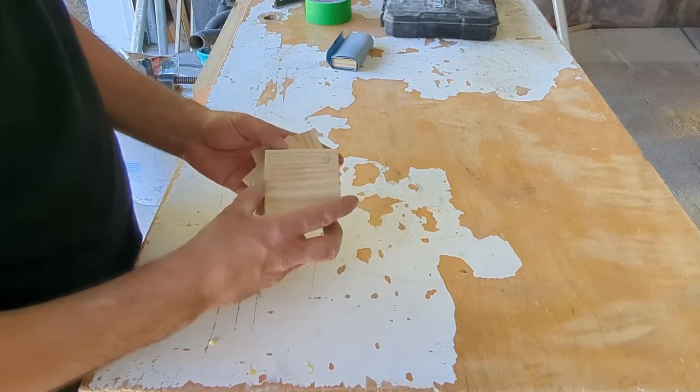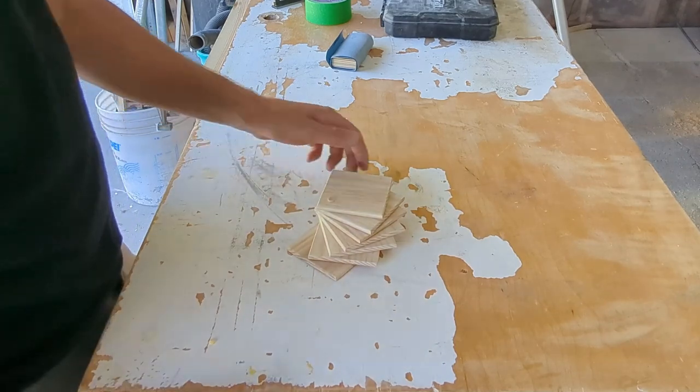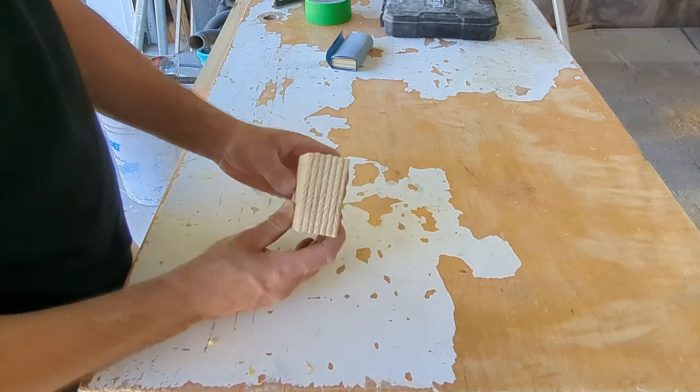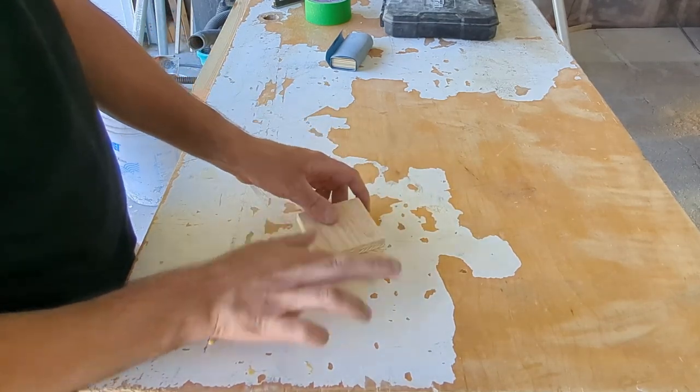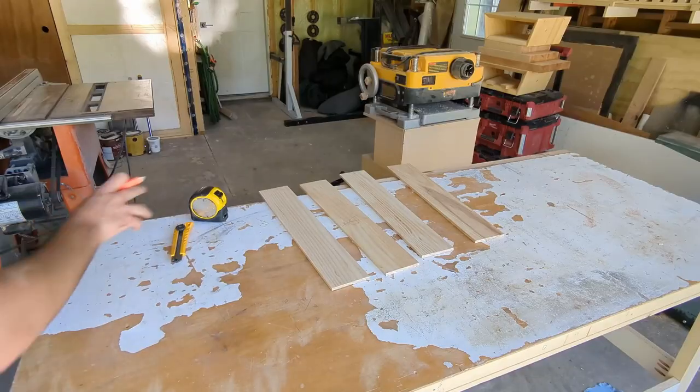Today I'm going to show you how to make a simple set of coasters with some scrap wood. Whenever I make a table for a client, I like to make a quick set of these for them just to help protect their new investment. It seems like a small free gift always goes a long way.